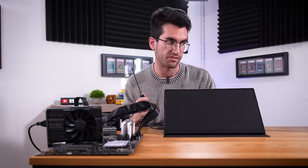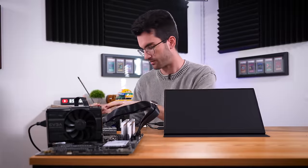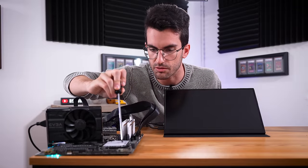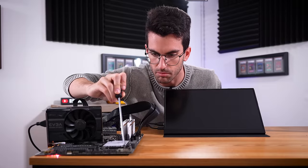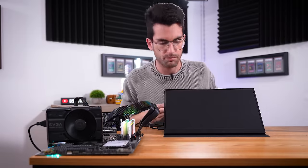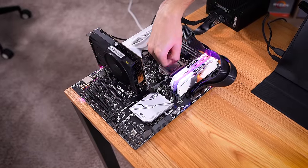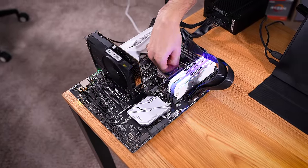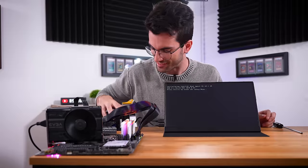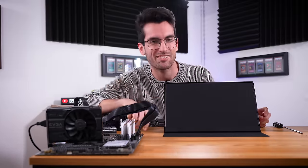We haven't connected any of his storage drives yet — that's one other variable we haven't accounted for — but I want to see if we can even get power on. We don't have a cooler attached to the CPU just yet, so we're not going to leave it on long. It looks like we've got power on the board. Look at that — the graphics card is actually totally fine. That means the issue is likely something with either the motherboard or the CPU. I suspect the board, because again, we've got that trashed USB port and some strange fan behavior.